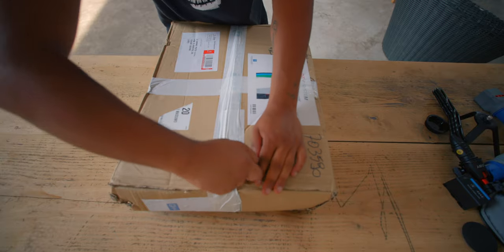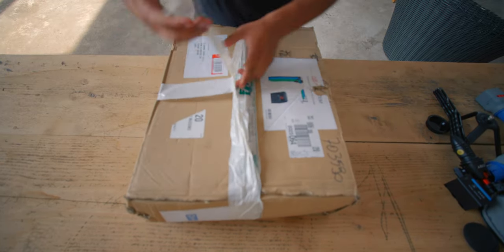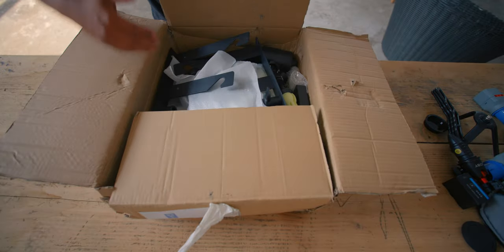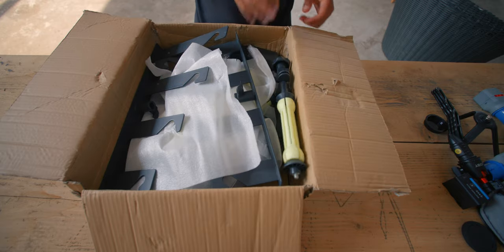È passato un momentino dall'ultimo video, benvenuti in un nuovo video. Oggi apriamo questo pacchettino qua. Sapete cosa sono questi? Questi sono dei porta fondali motorizzati.